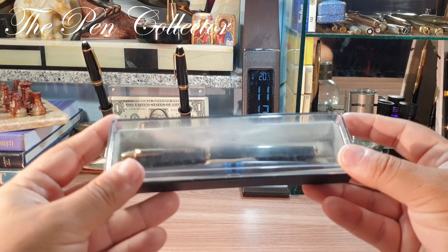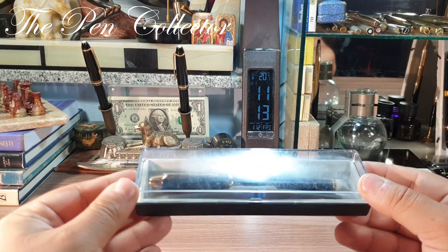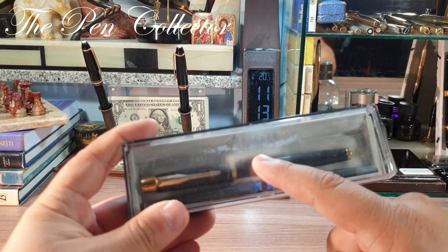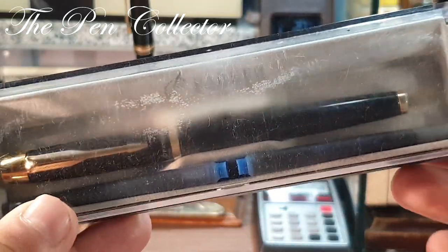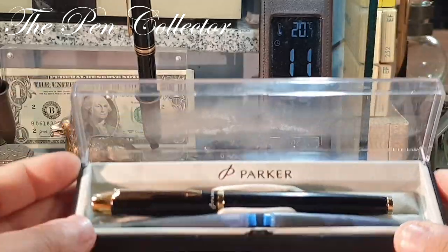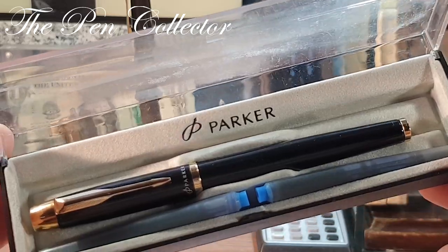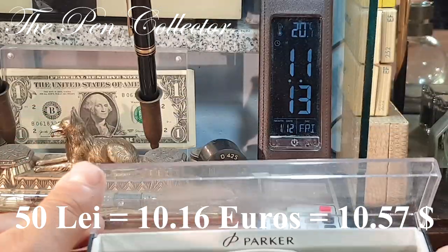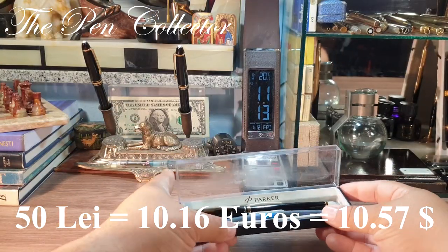Enough with the small talk — today I'm reviewing this Parker IM Black. I bought this pen second hand and it came to me in this plastic Parker box, which has some wear and tear and scratches. But I bought it at a reasonable price — around 10 euros or 10 American dollars — so not a large sum of money.